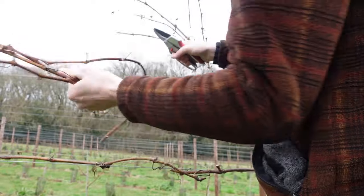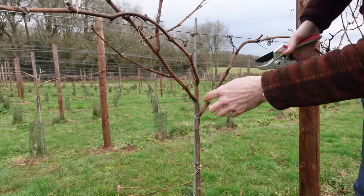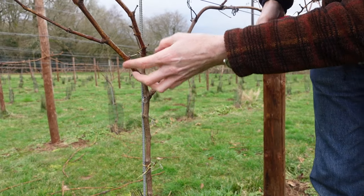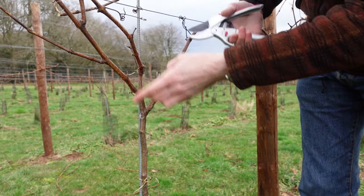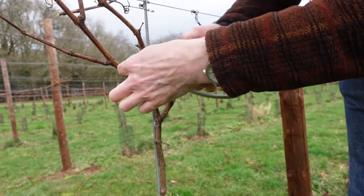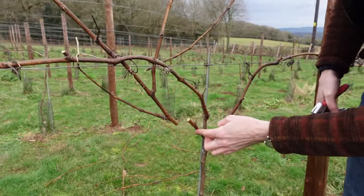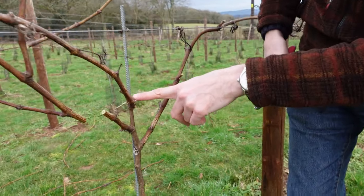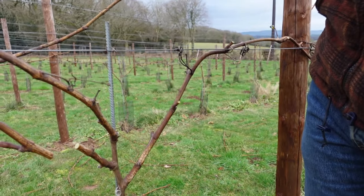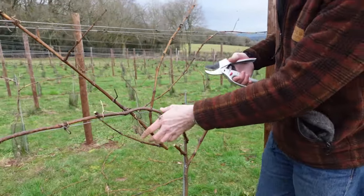Everything else we can more or less get rid of, except we just want a couple of spare buds below that will form our central canes for the following growing season. We've got a nice bud underneath there, we've got one there, one there, got a nice one there — I'm going to cut it about there-ish, I think that should do us. That will create some nice central ones. We've also got some there as well, another one there. So we should get some nice central canes growing up which will form the fruiting canes in a year's time.